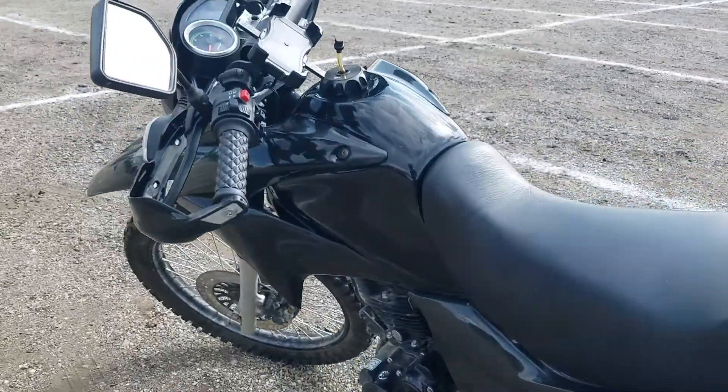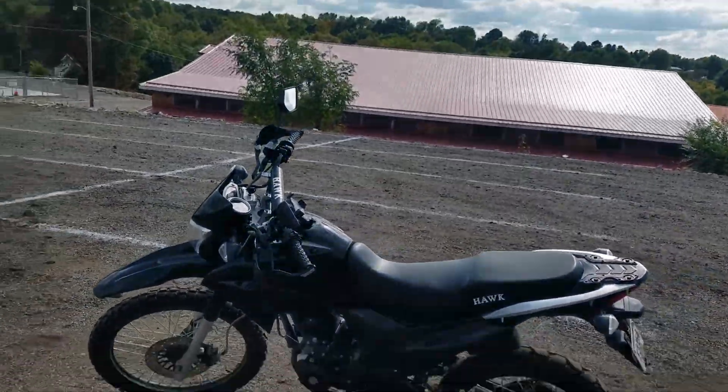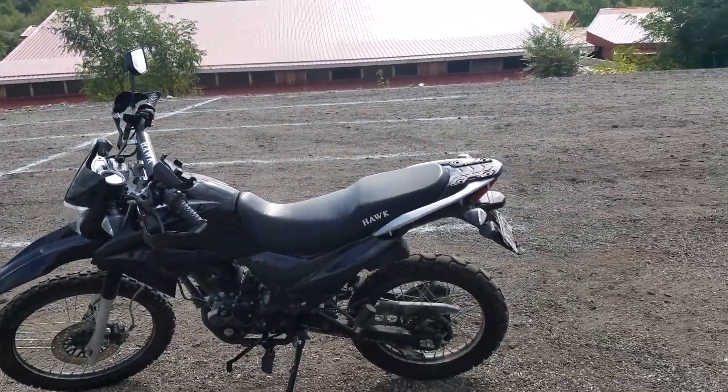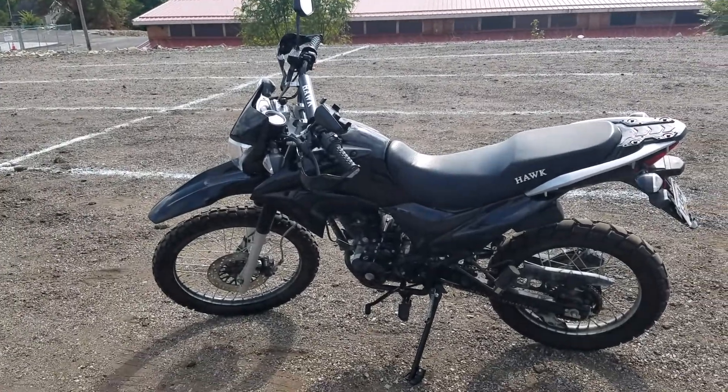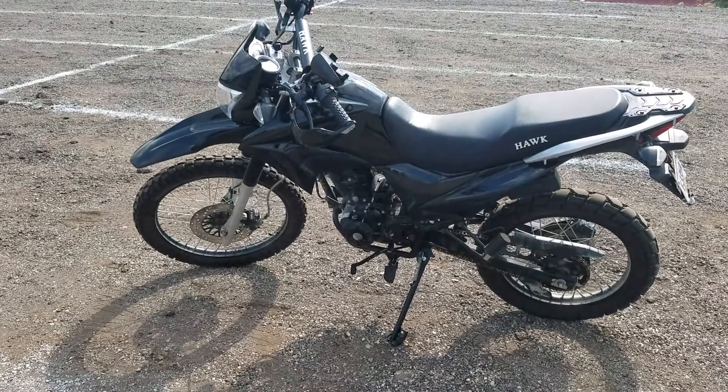The suspension in my opinion is pretty decent. I've had people complaining about that too. I weigh about 220 and I have not bottomed it out that I know of.